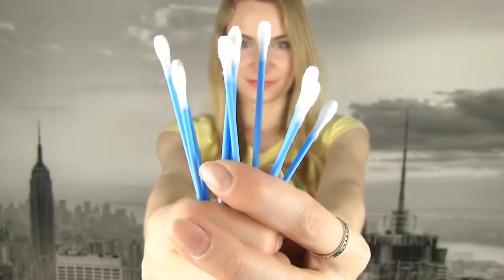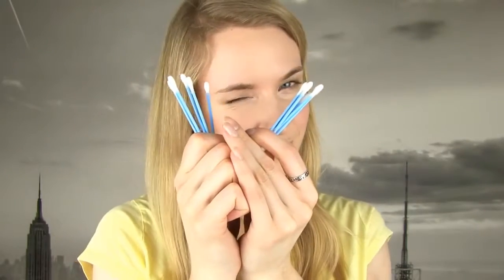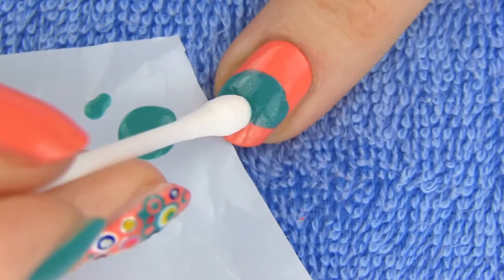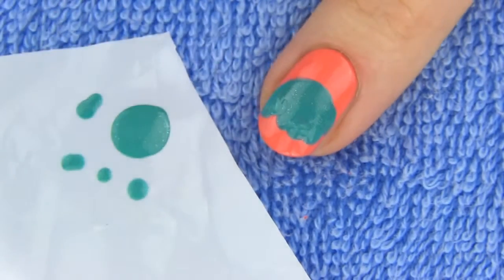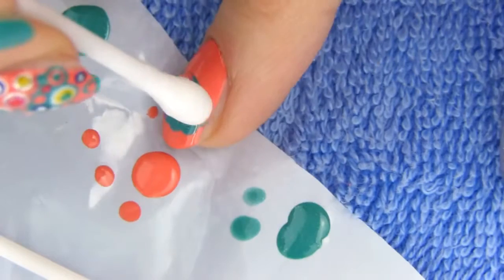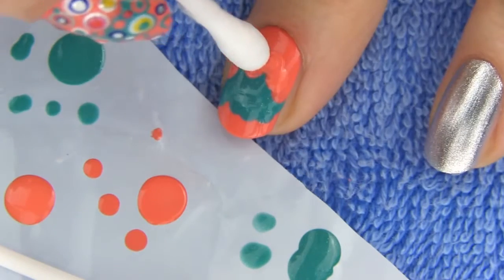Take a large dotting tool, or if you don't have it like me, q-tips will work just as great. Dip the q-tip in your second background polish — which is green in my case — and make dots on the bottom edge of the green patch to get sort of a cloud shape. Now dip the q-tip in your first background color, mine is peachy, and make dots on the upper edge of the patch. Make some dots a bit lower than others for a more interesting look.